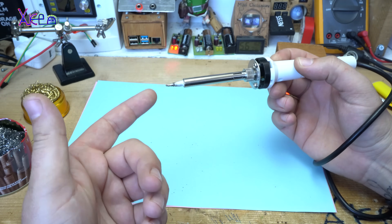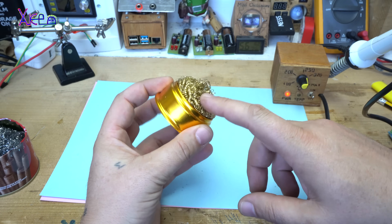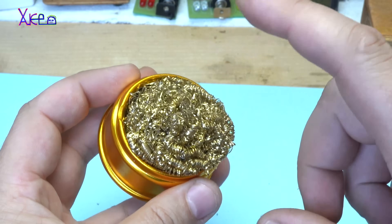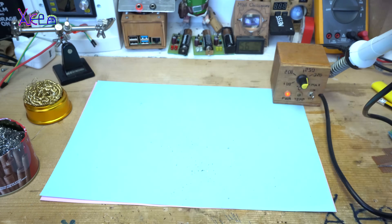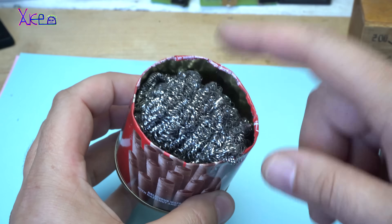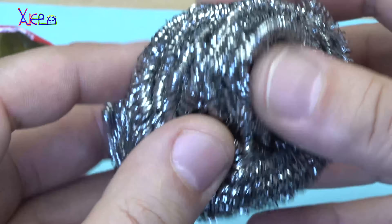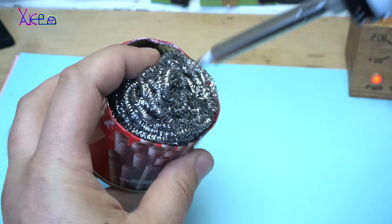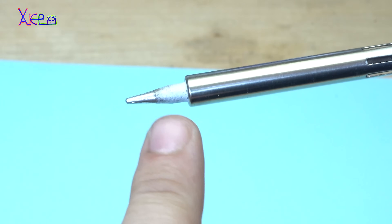How can you clean your soldering tip? You need to have this — it costs around three dollars and it's a simple metal can with a metal wire sponge or steel wool. If you don't have one, you can make your own metal wire sponge from an old metal can and metal wool. Just place it in, take your soldering iron and twist it a couple of times, and you will get a perfectly clean soldering tip.